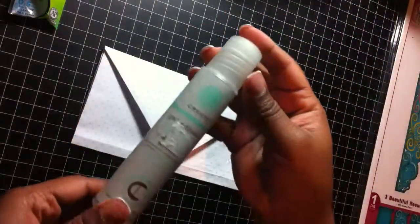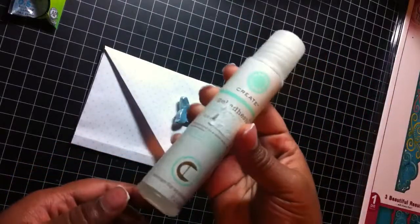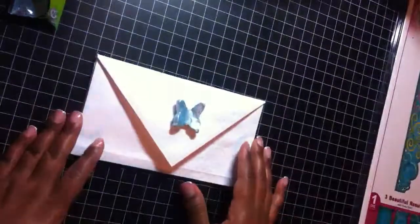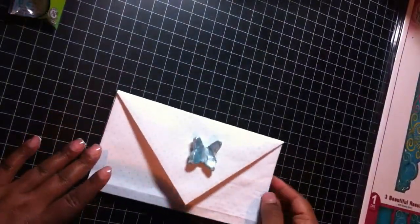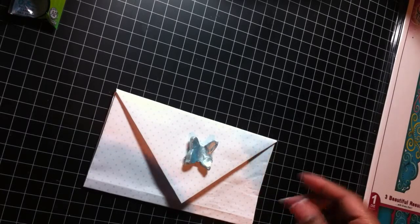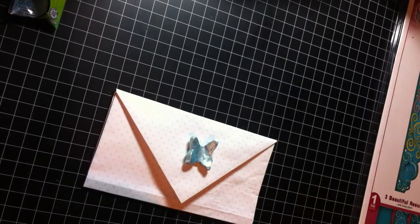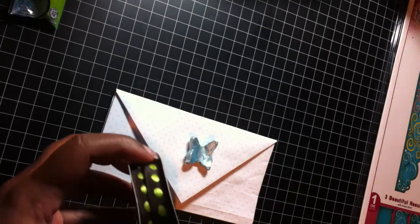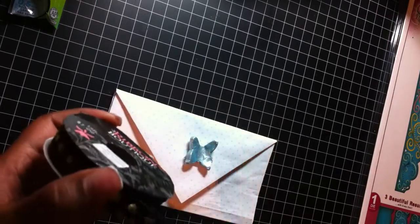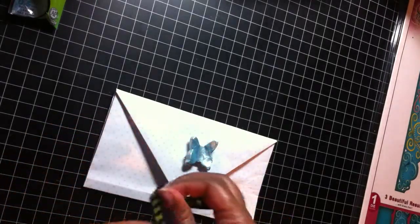I forgot to show you that I bought this gel adhesive. I'm going to try this out — I've never used it before. It's by Martha Stewart, so I'll let you guys know how it works out. That's it, guys. If you have any questions about anything that I have or would need a personal shopper, just let me know. Talk to you later. Bye!